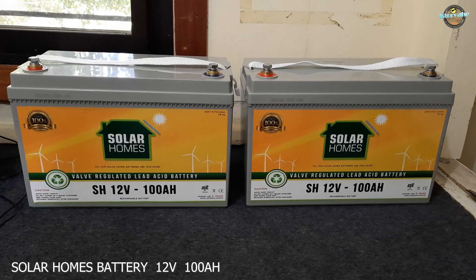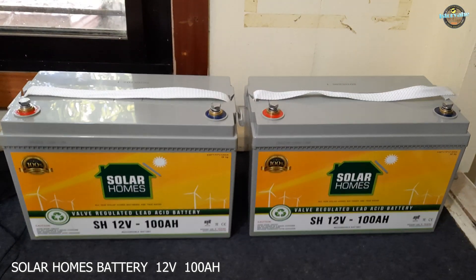If you're interested in setting up your own solar panel system, this battery could be a great choice.